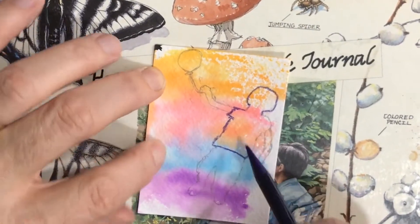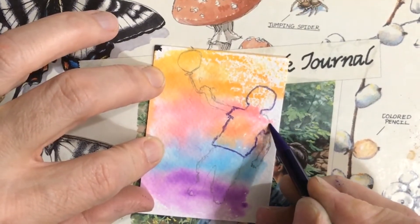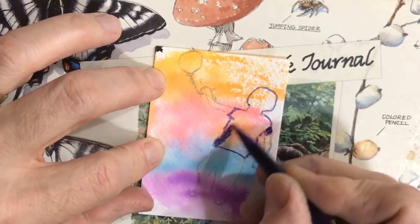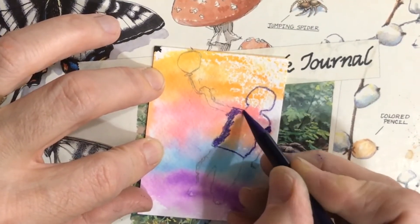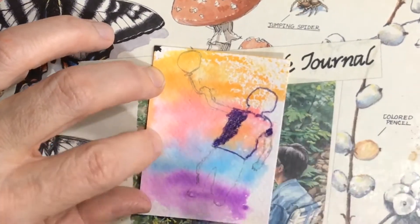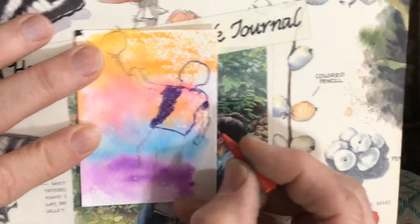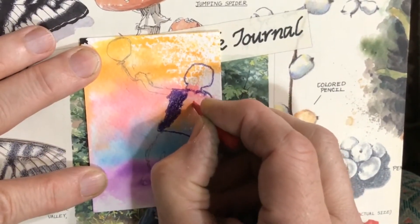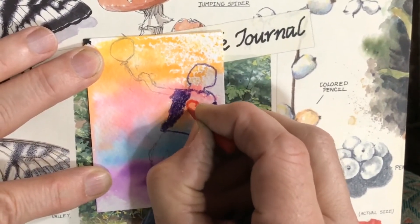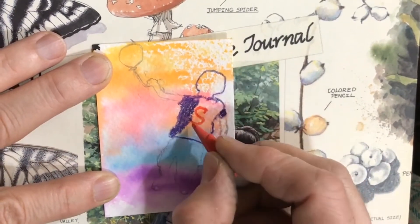ATCs are artist trading cards — small works of art traded around the world, kind of like pen pals but with artists just like you. ATCs are a great way to share and collect original art and make friends worldwide. You may join the swap and trade your own art with us. To find out how, check out my ATC teammates for more creative ideas in the description below and also in the iCard above.